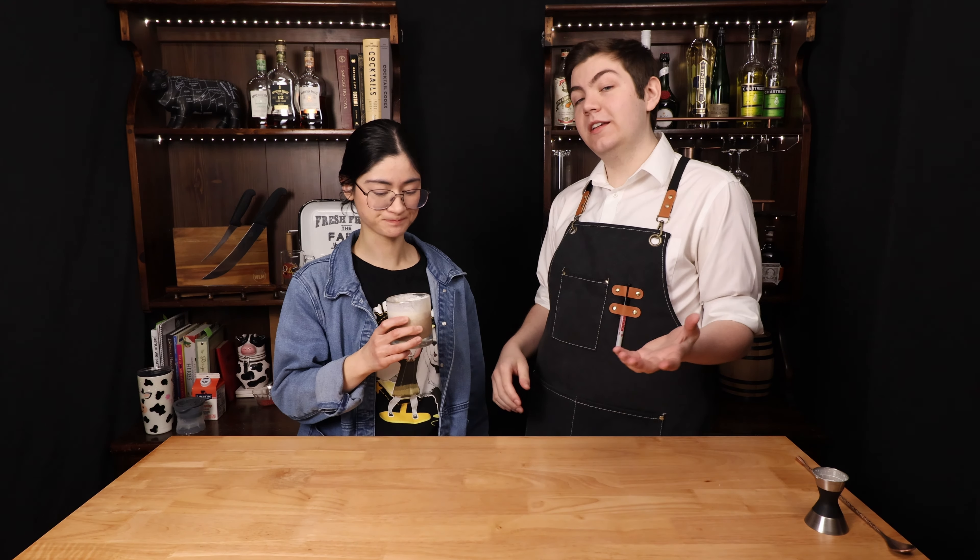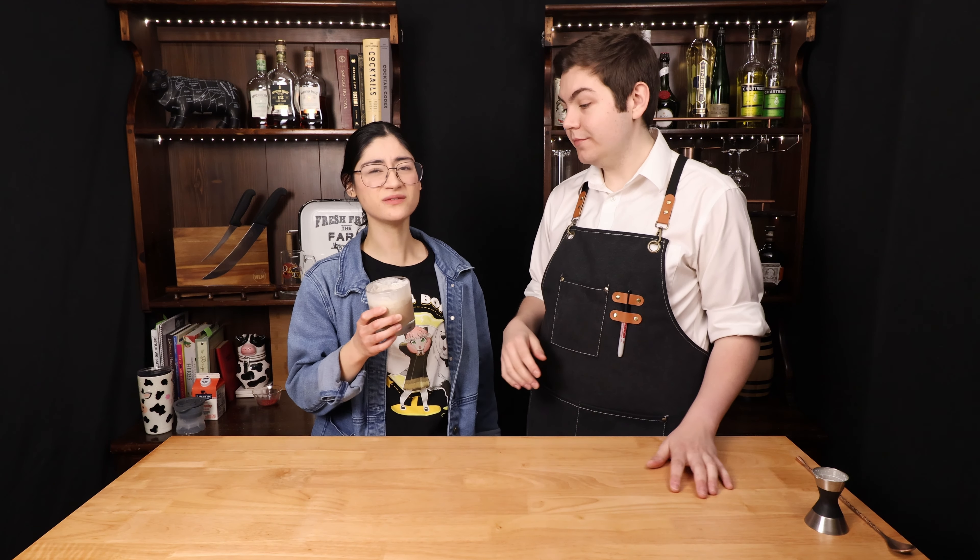This is extremely good but extremely thick. It's definitely a dessert cocktail 110%. If you want it to be a little lighter, I would use milk, or lactose-free milk, versus two ounces of heavy cream — or even half and half. But if you like it thicker, go with cream. This is very tasty. I think Bond would be proud of it.